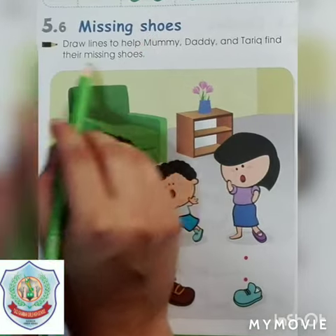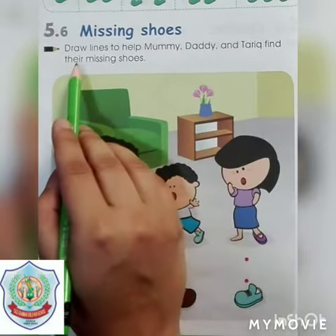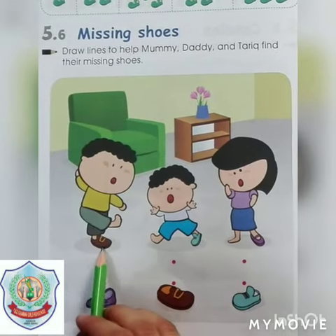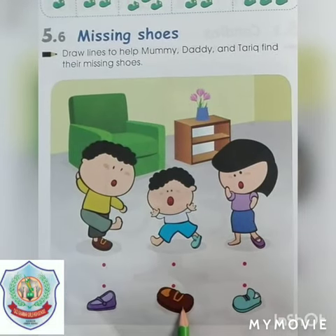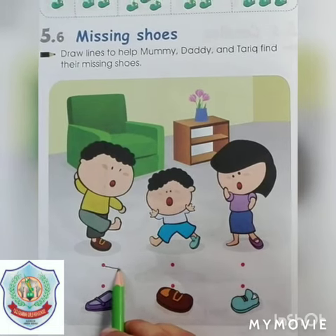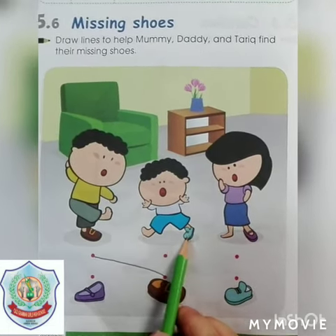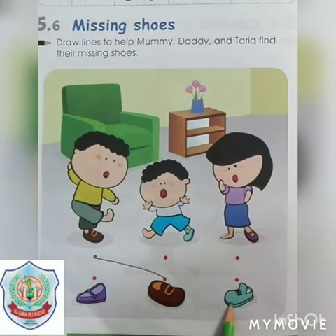The topic is missing shoes. Draw lines to help Mommy, Daddy, and Tarik find their missing shoes. Let's find Daddy's missing shoes. Yes, this one is matching with his shoes — let's match with it. Now we will find Tarik's missing shoes. Yes, this one — let's match with his shoes.